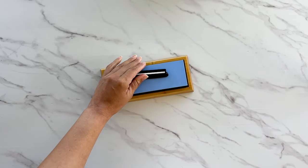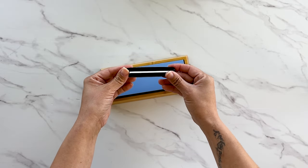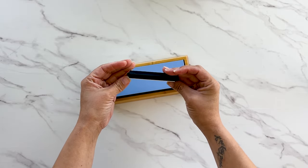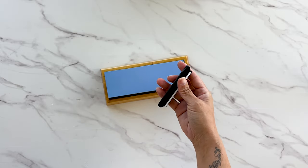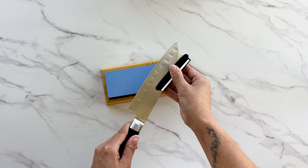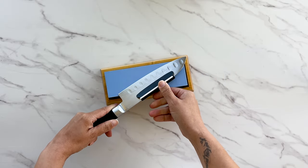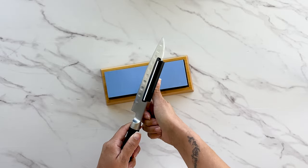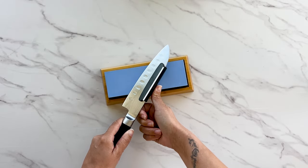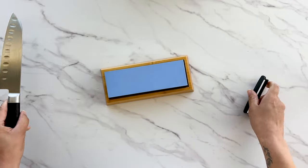Now, to maintain your knives: this is a blade guard, used to give your knives the proper degree. You always want to sharpen your knives at a 20-degree angle. It slides onto the back of your knife so you can make sure you're getting the right angle. I've been sharpening for so long I no longer use it, but I'll show you how.